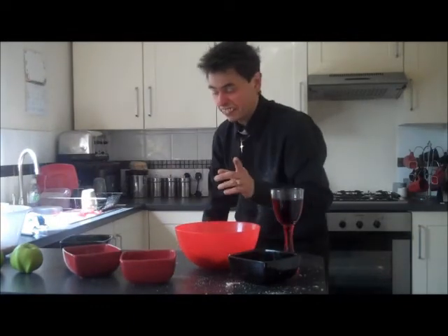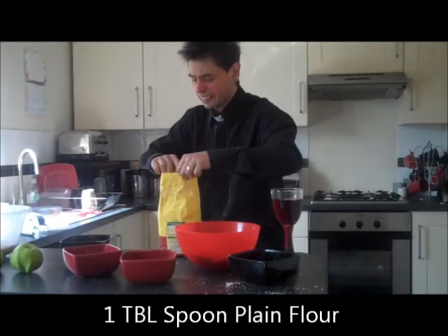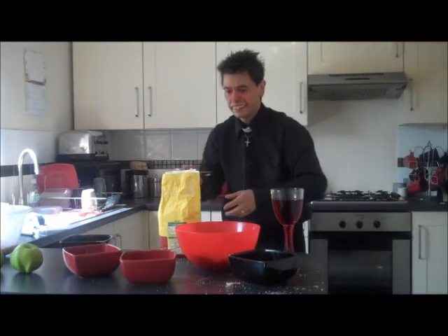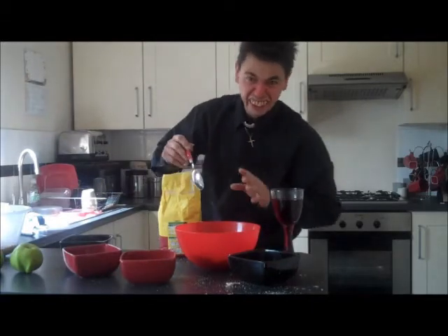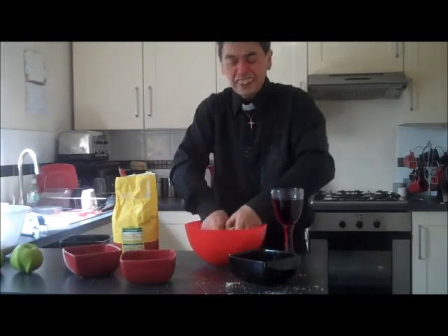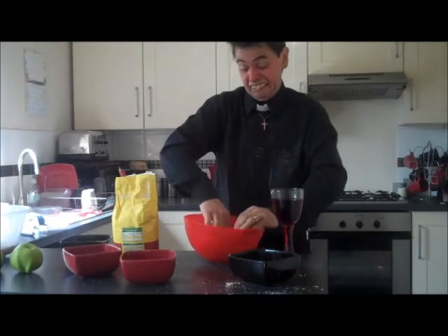And then you want a little bit of plain flour as well, so get yourself some flour. You basically want a tablespoon of flour. Sprinkle your flour on — you haven't got a sieve for this part, it doesn't matter. Basically what you're doing is getting an even coating on the apples. Just mix it around a little bit like that.